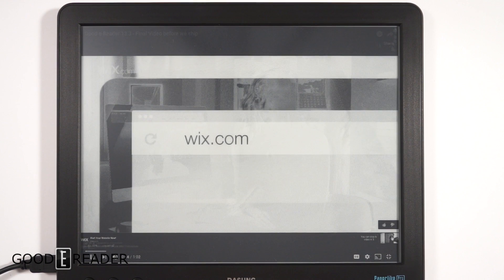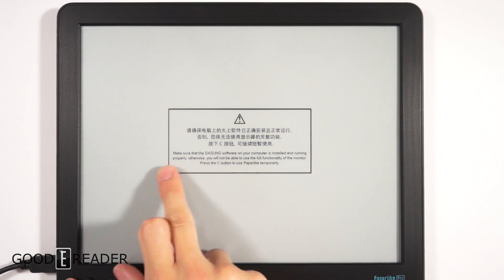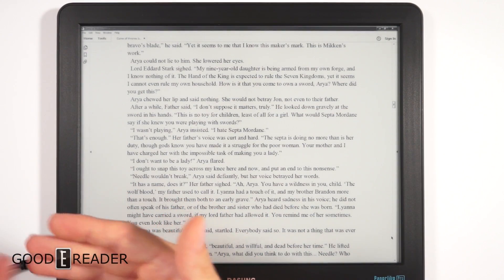Overall we think it's a great idea for a secondary screen — and it works perfectly as one. The software isn't 100% refined, but the hardware is fantastic. You'll need the Dasung software on your computer for it to work properly, and you can use the C button temporarily if needed. Hope you guys enjoyed this video — for GoodEReader.com, this is Peter.